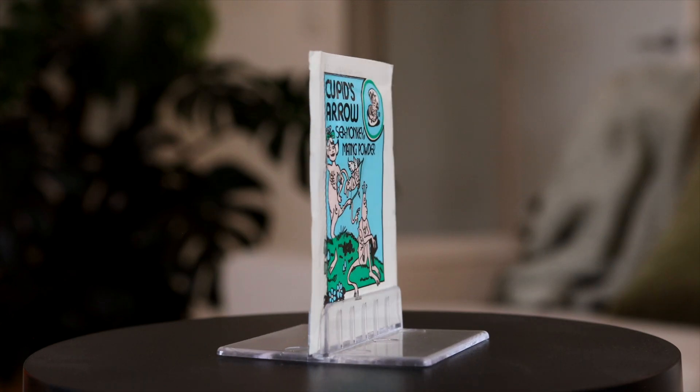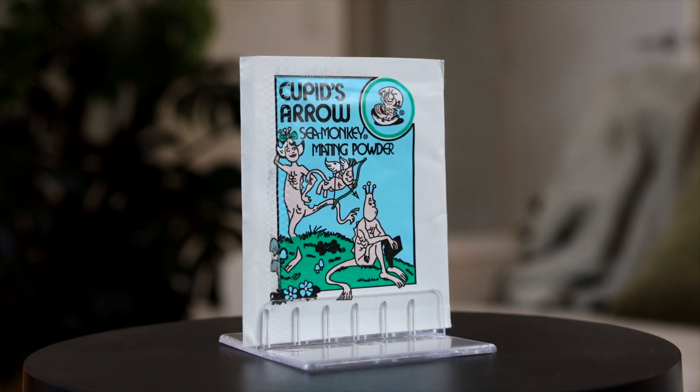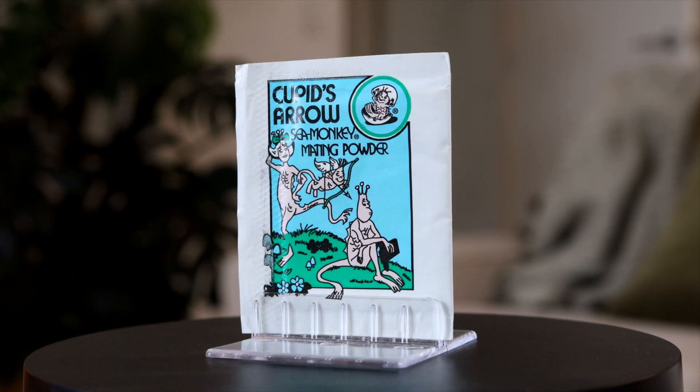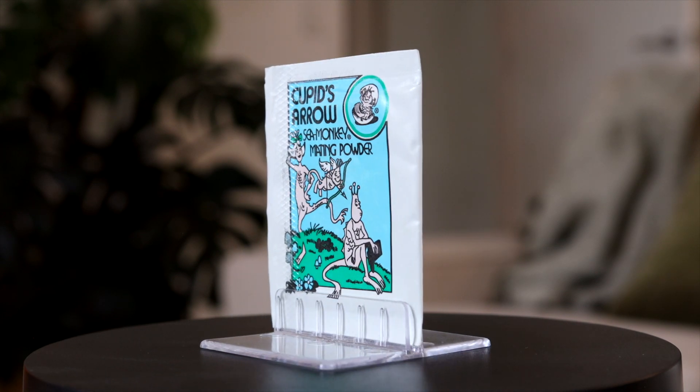This packet made its debut in 1968 and features a Joe Orlando illustration on the front showing a female sea monkey watching as an angelic cupid lines up his bow to shoot an arrow into an unsuspecting male sea monkey. Flipping over to the back tells us how this mysterious powder is supposed to work.